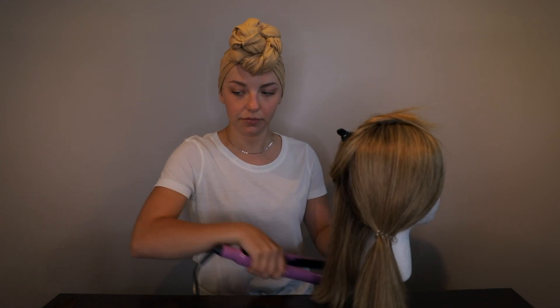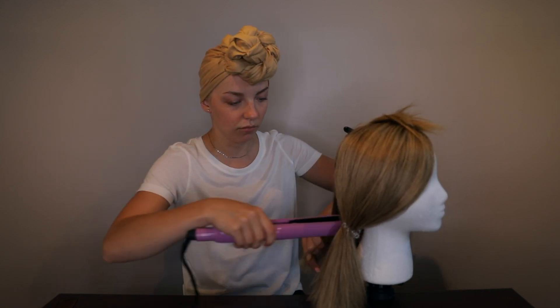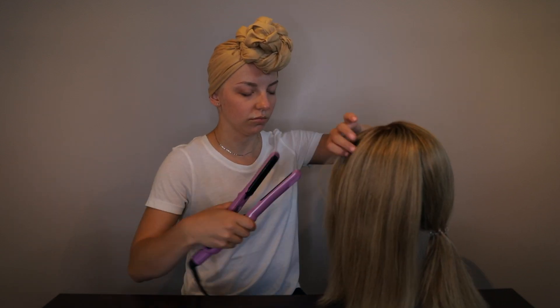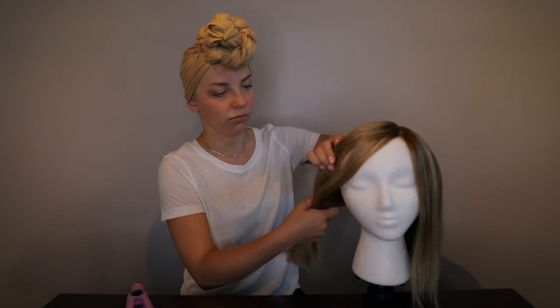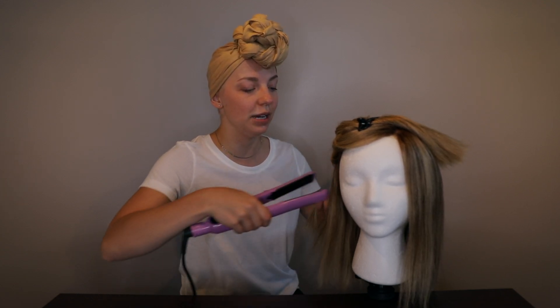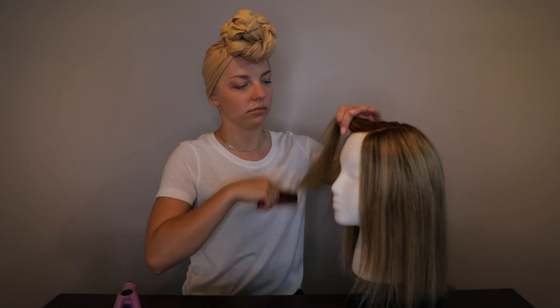An important thing with hair straighteners is you don't want to use the highest heat setting, because that really damages the hair. This is hair that is no longer alive, so you need to care for it and avoid damage — otherwise it's going to look damaged and you'll have to buy a new wig sooner. I usually have it about three quarters of the way to the maximum heat, and I find that works really well. Being a wig wearer has also made me into a hairstylist, which is probably one of the upsides.